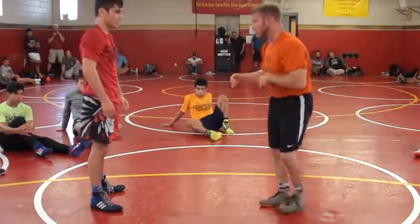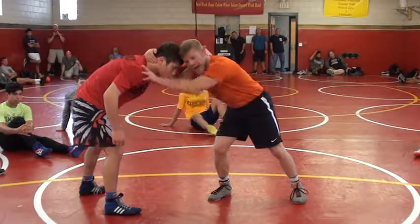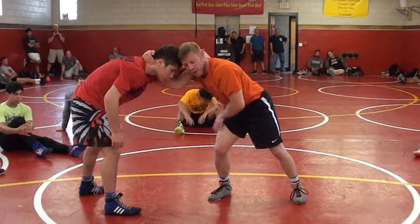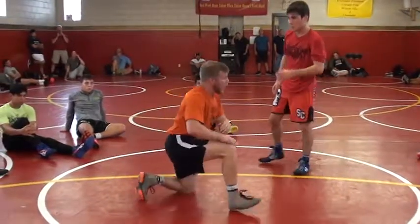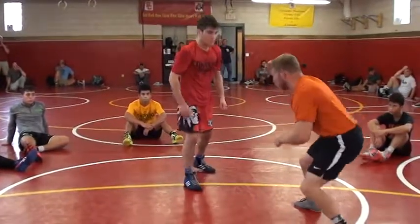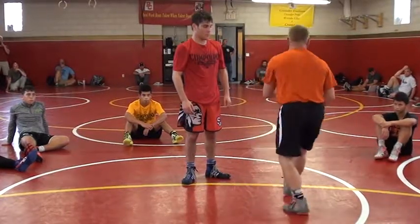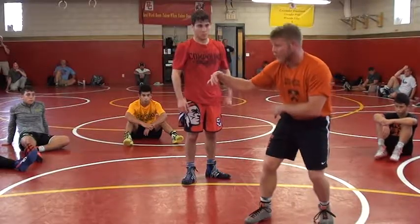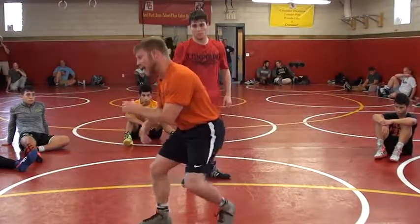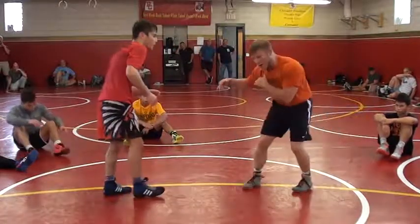Either way, when I go, I have to be ready. It's all reactionary. So when I pull, I'm posting. When I shuffle, I'm loading my back foot — all my power, all my explosion is coming off that. And I'm pulling him right into me, so it's not like I'm chasing him and have to take a huge penetration step to get in deep. I'm pulling him right into me.